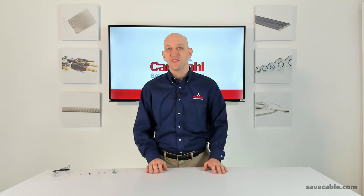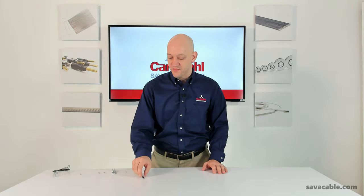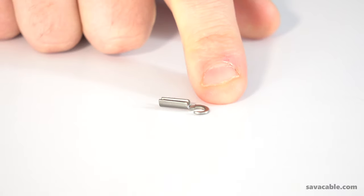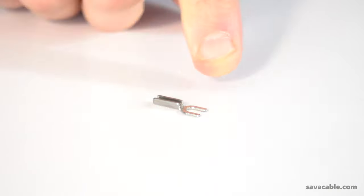Some customization that we've done in the past is an eyelet with a black oxide coating. We've also stamped an eyelet in the shape of a hook or in the shape of a spade.